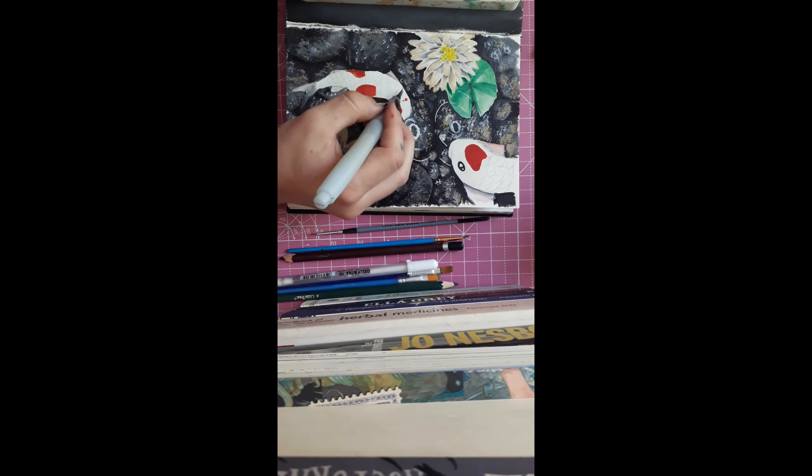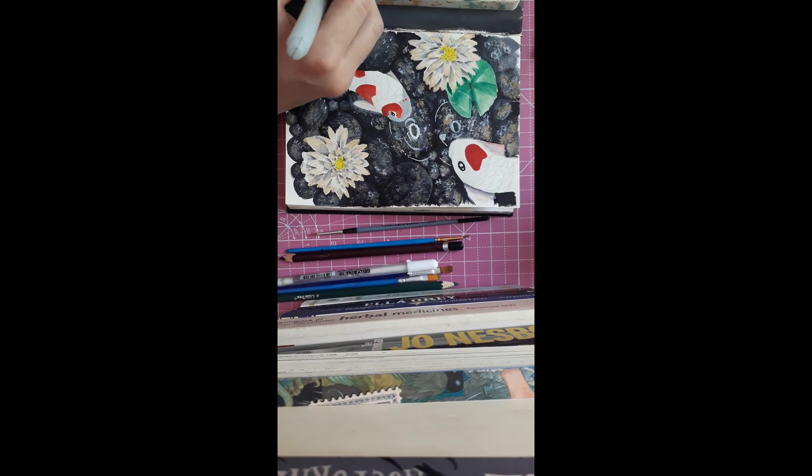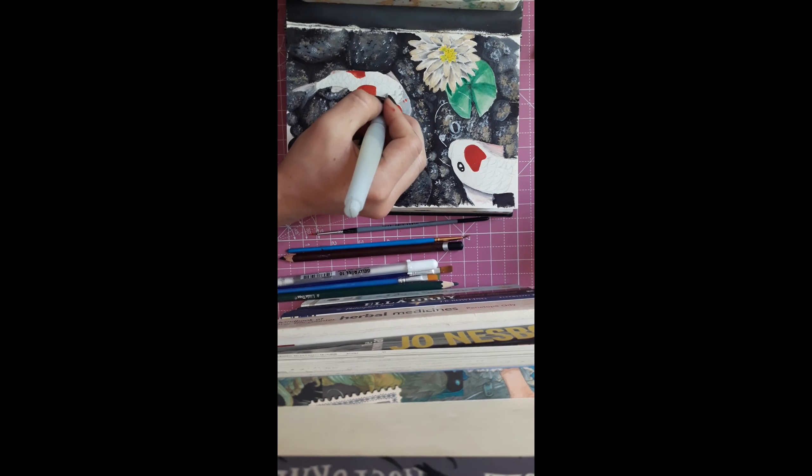Basically I just did the scales from there and then added shading — the final bit of shading I did with watercolour. So it is mixed media — there's literally all sorts of paint on this one page.